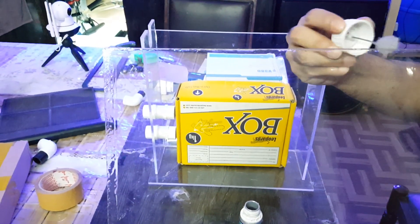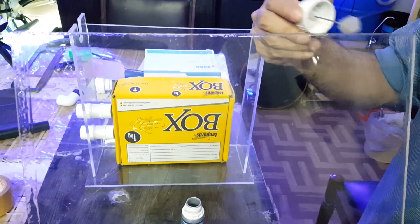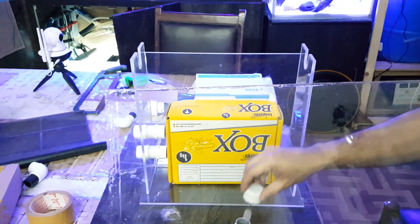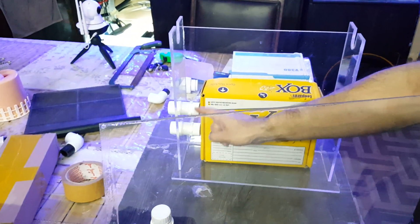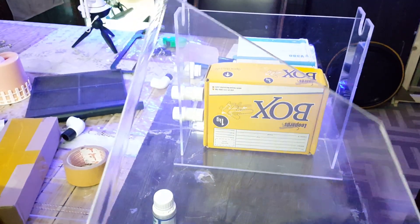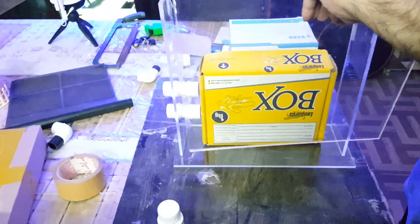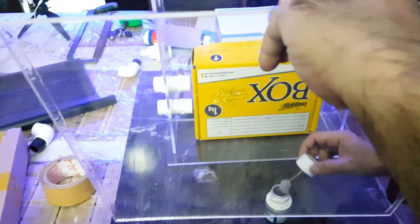I actually tried yesterday to make one small glass version but it was very delicate and sensitive. I was trying to tighten the nuts on the PVC joints and one of the glass pieces broke. So then I decided to make it from this plastic — acrylic.